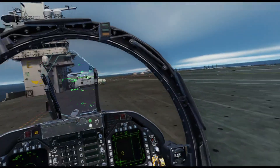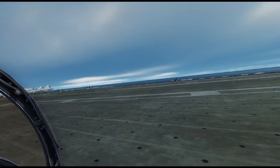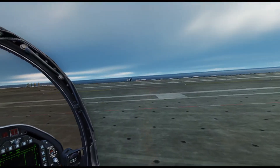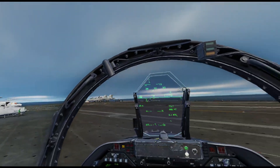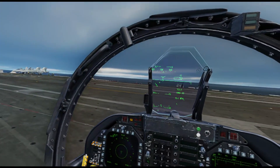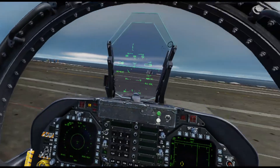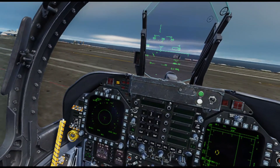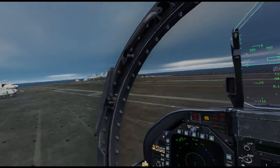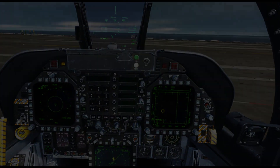The big thing to remember is you need to know the commands - it's really important. As you can see, with AirBoss running it's controlling the carrier, which is fantastic. And we get the benefit of using ACLM as well. Thanks for watching, hope you enjoyed it.